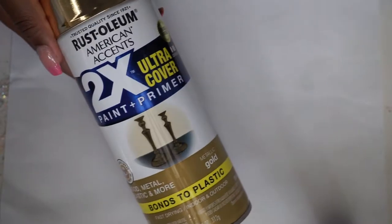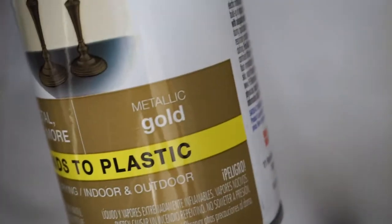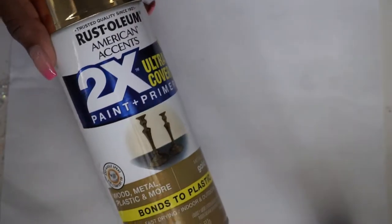I went ahead and covered this jar in gold metallic spray paint, and honestly this is just one coat — I thought this looked so beautiful, this spray paint did so well. It's that Rust-Oleum American Accents paint and primer in the color metallic gold. And you guys, one coat is all you need because it's just the undercoat; it's not like it's going to be epoxy directly on top of that coat.